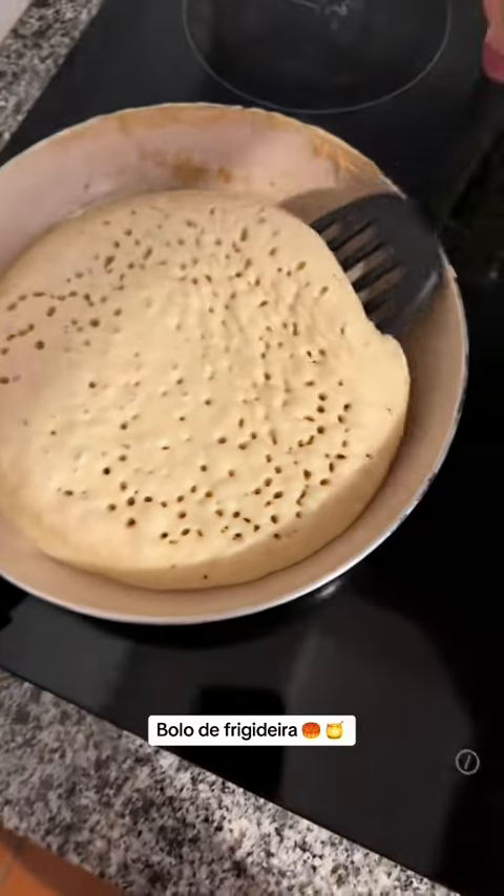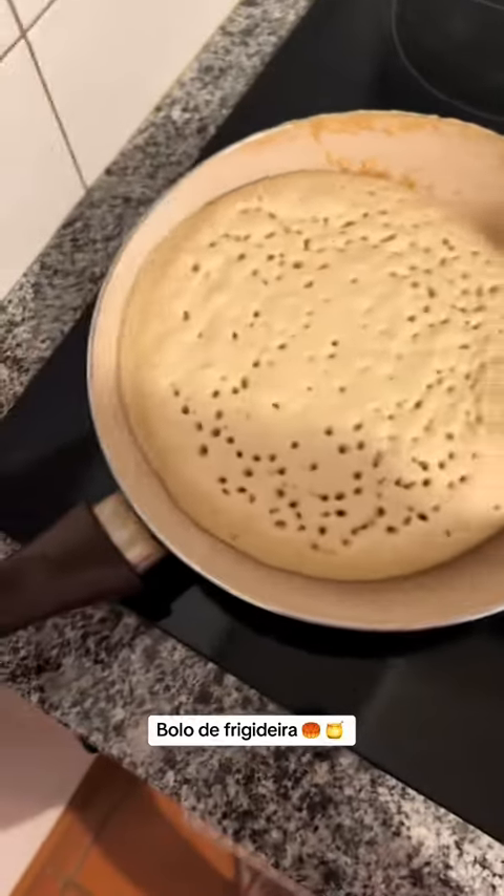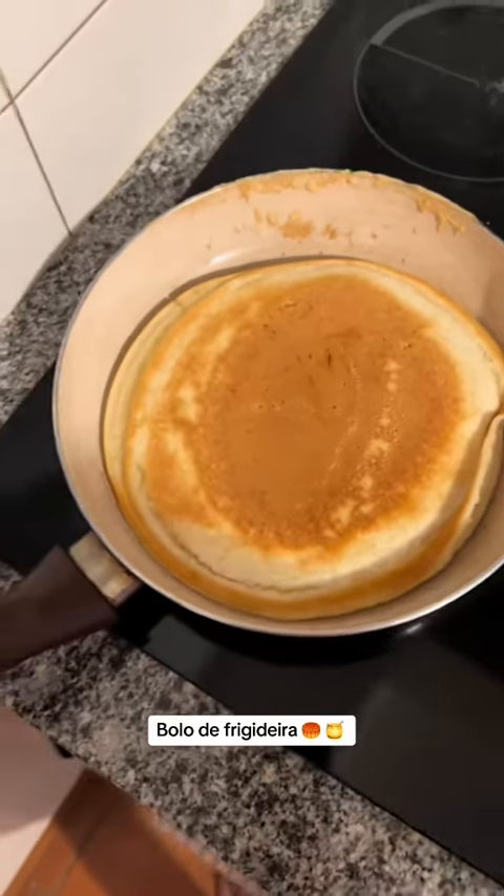E aí vai ficar desse jeito, cheia de buraquinhos. E aí pronto, só virar pro outro lado. Vou lá, MasterChef aqui. Virei.